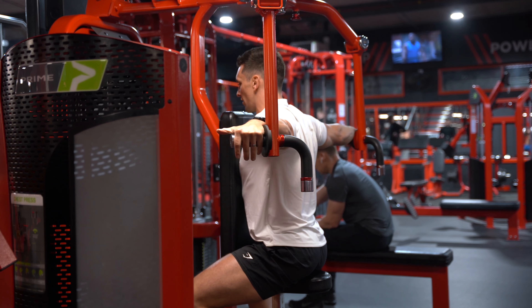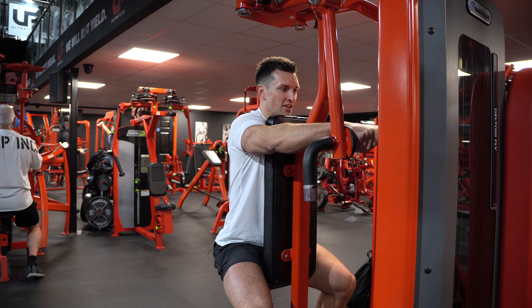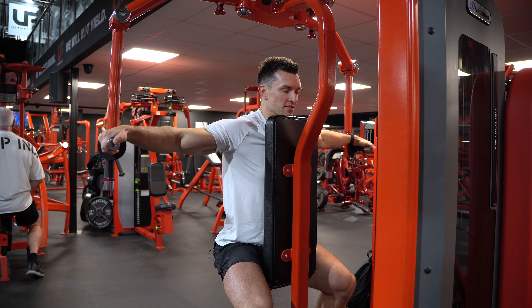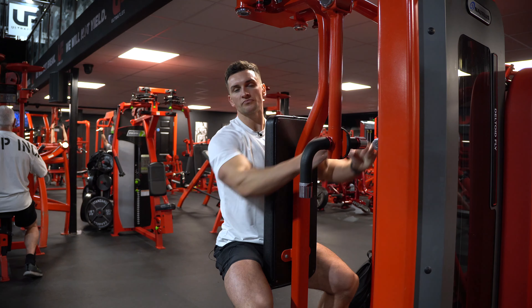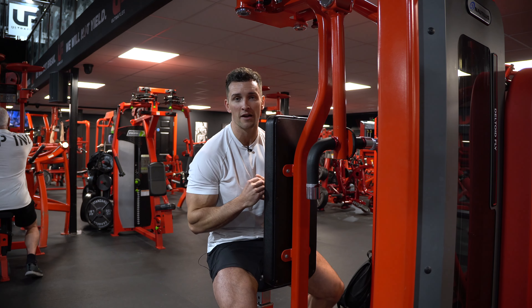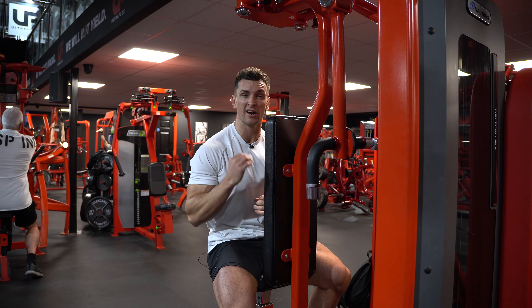Keep a soft bend in your elbow. Drive the handles back so you get to that shortened point — you don't need to go any further back than that, just work to the point where you feel your shoulders are shortened. Nice and slow and controlled back to that start position. Big squeeze on that rear head of your shoulders, then back to that start position.